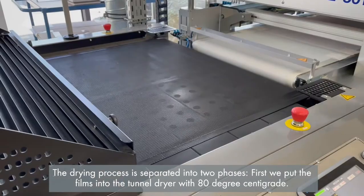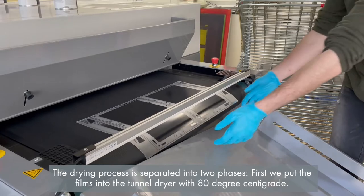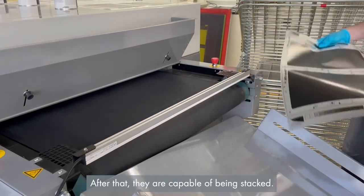The drying process is separated into two phases. First, we put the films into the tunnel dryer at 80 degrees centigrade. After that, they are capable of being stacked.